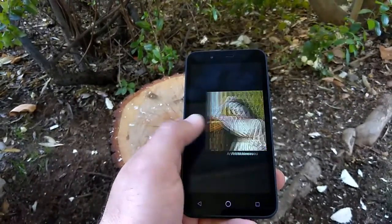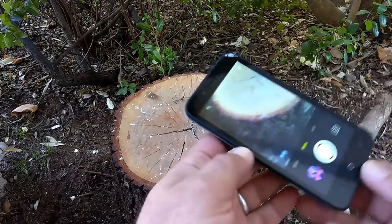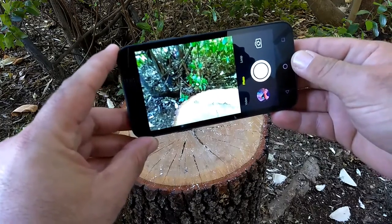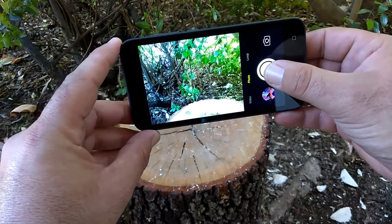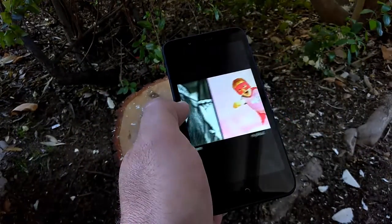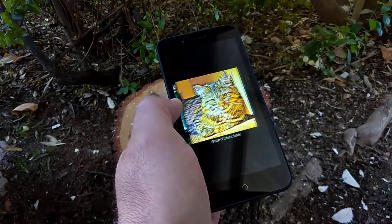The strong point on this application is definitely going to be the editing of the photos, not so much the video, but the photos. There's a whole lot of effects you can choose from, filters, and you can just have so much fun editing your photos with this. I did take some sample photos which you're going to see in just a moment.